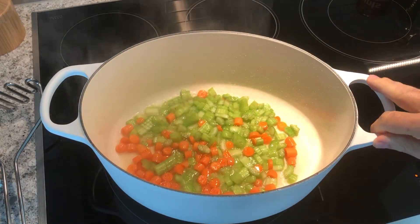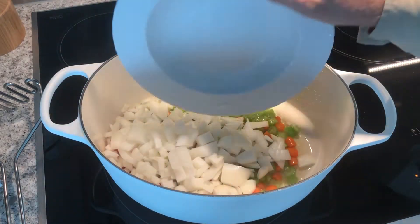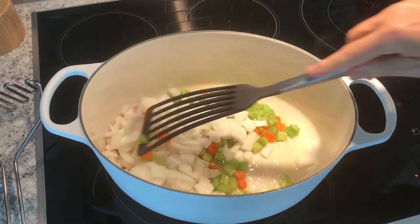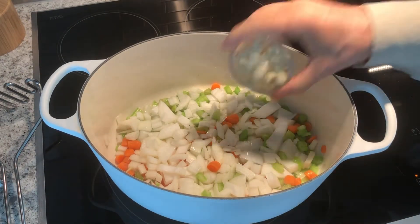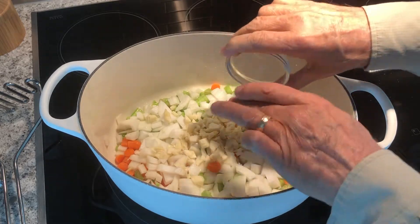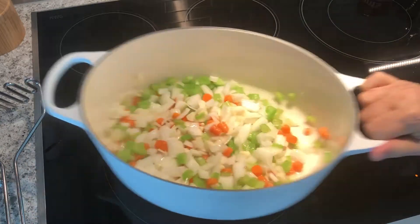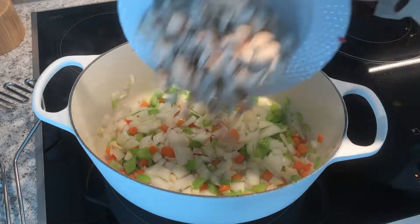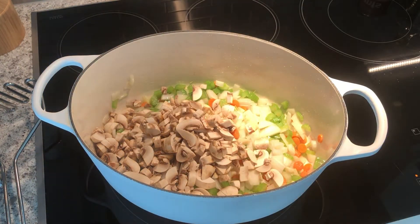I'm just a Saturday afternoon cook — I really enjoy doing this sort of thing. In come the onions. What we're trying to do is get this all combined together. In goes the garlic. What's going to happen is the vegetables are going to sweat and release some moisture, and that moisture is going to become part of the broth that everything's cooked in. There go the mushrooms.